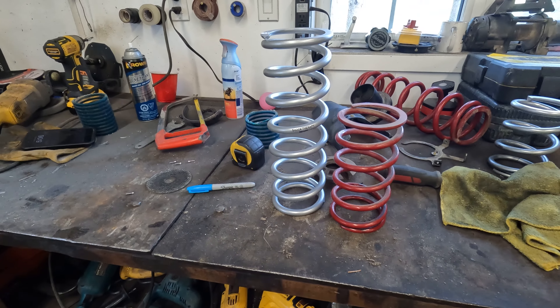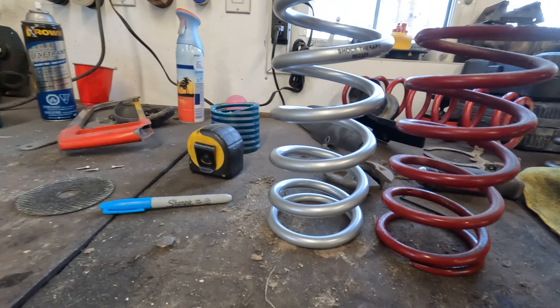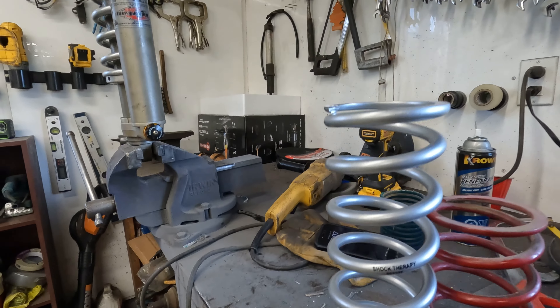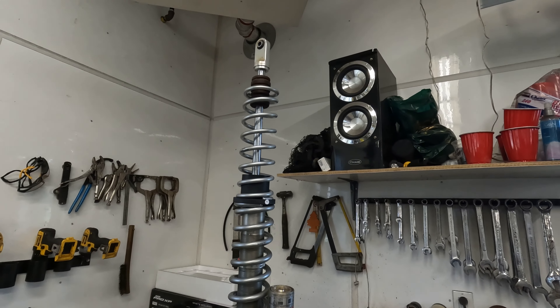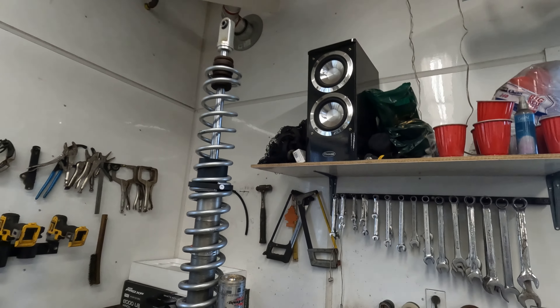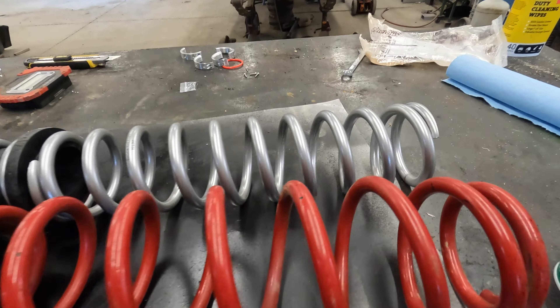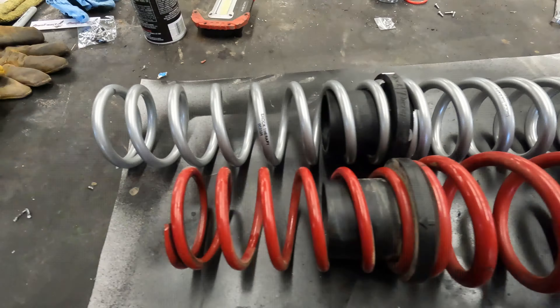Holy Christ — now I know why you need a spring compressor. Look at the difference in size — I feel like it's 30% beefier, four and a half inches taller! I'm assuming the label should be this way. Holy moses, that is sick. I like the silver — should match the rims. I had the bottoms on wrong too. Look at how tightly that's coiled — unreal. Three more to go!